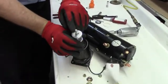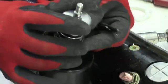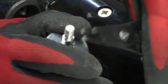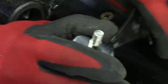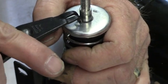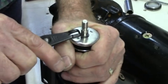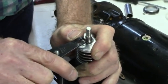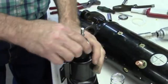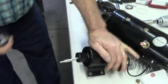Now we're going to remove this snap ring. We do that by compressing the spring to allow us to have access to the snap ring. Be careful not to over-stretch the snap ring. Compress that washer, lift that off, and take all of this apart. Pull that rubber boot off.